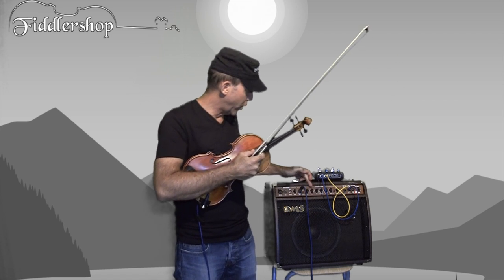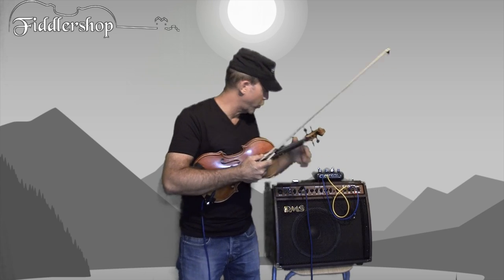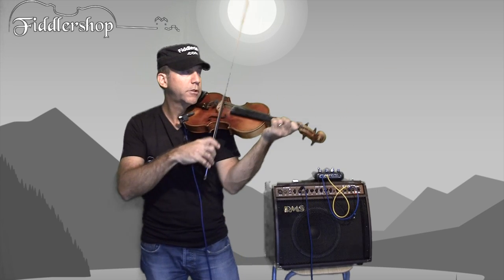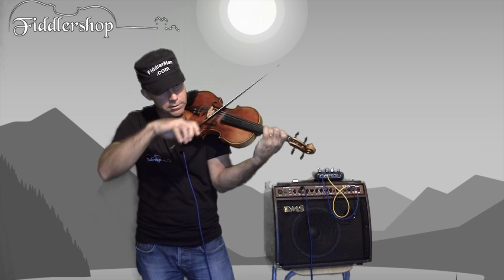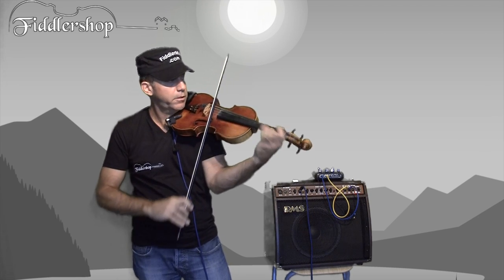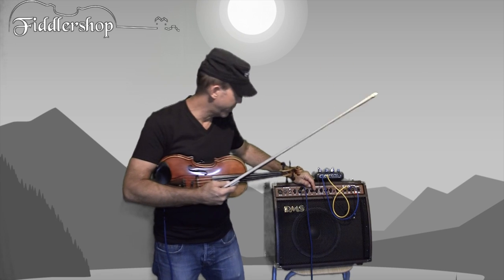If I go and adjust the low frequency — I'm going to turn it up a quarter turn — and take the high frequency and turn it down a quarter turn, have a listen. So that's with more low frequencies. It gives a darker, deeper sound.